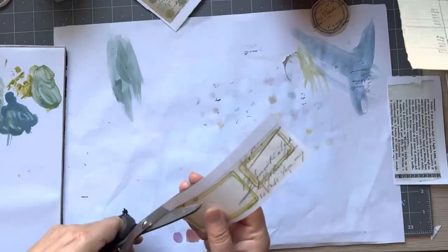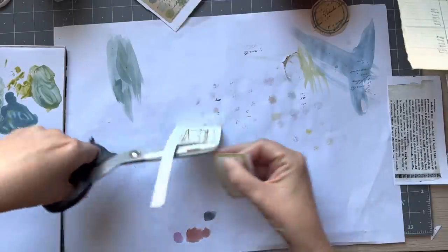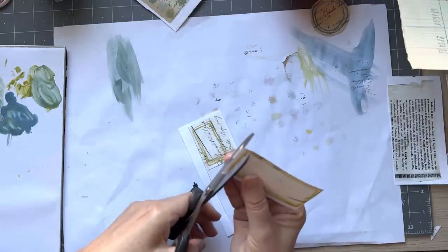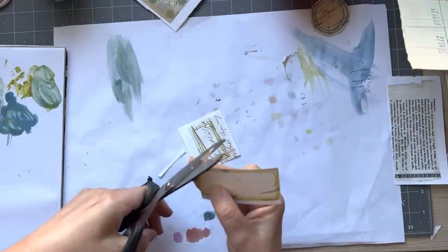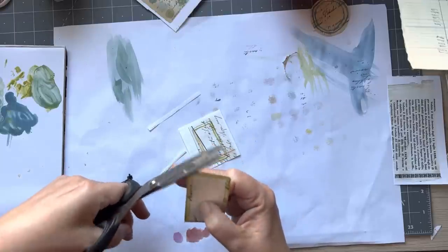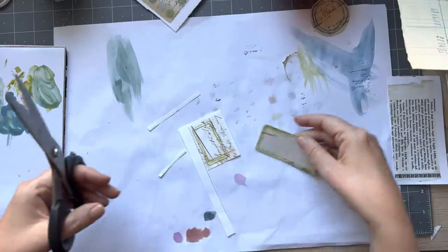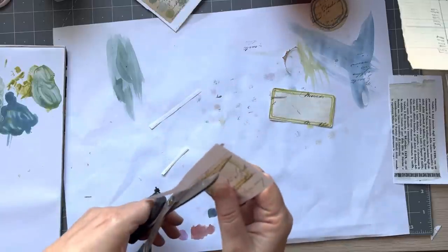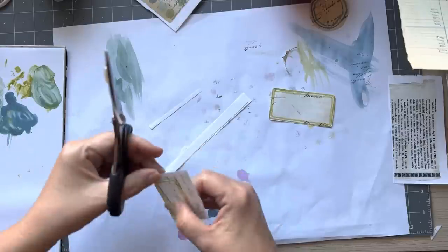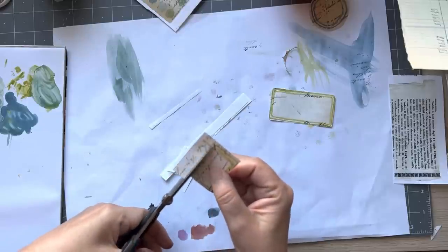These are dry, so you just cut these out as you would any other label. Snip my corners. I think that is lovely. And it's the excitement of when — because they really take on their look once you've cut them out. You don't know what it's going to look like until you cut it out.